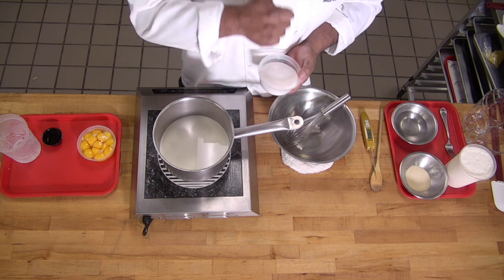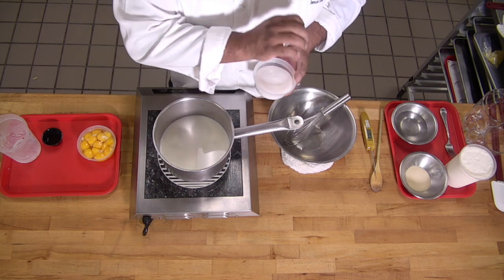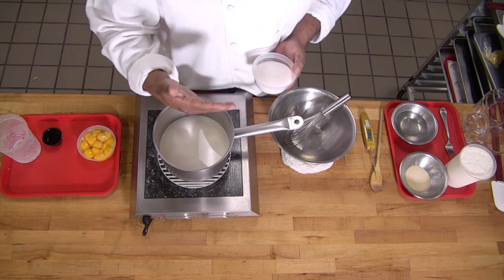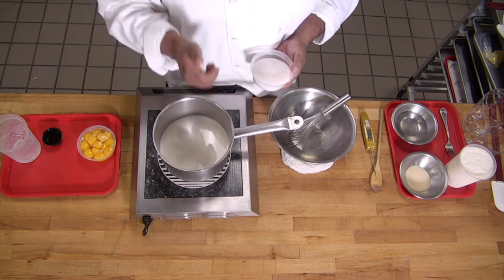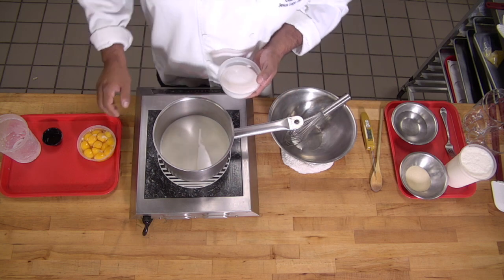When working with a vanilla sauce, it's very important to understand the ratios — looking at ingredients in grams and also in percentages. This is a very simple recipe: 100% milk, 25% sugar, and 25% egg yolks. If you can remember that, you'll be golden.